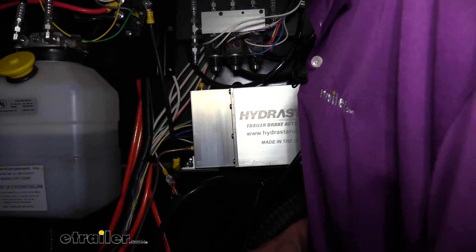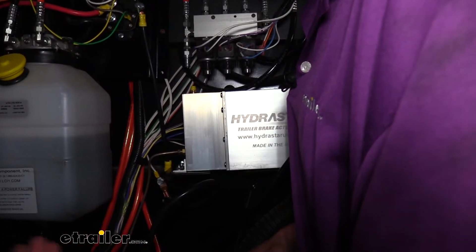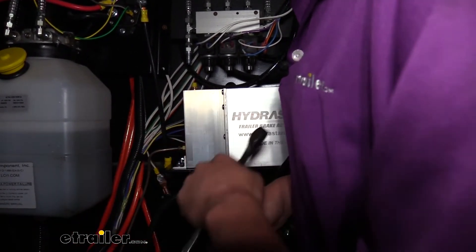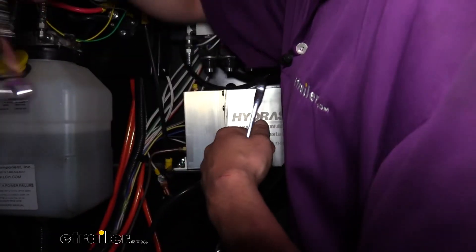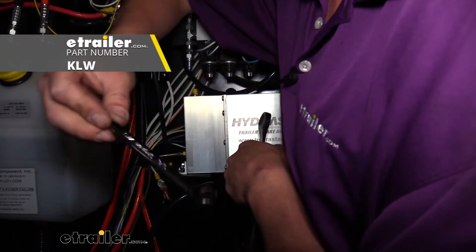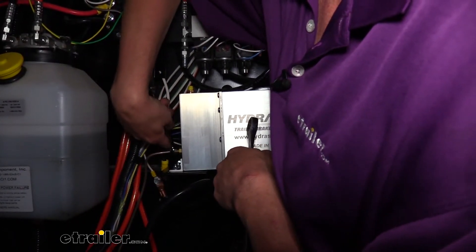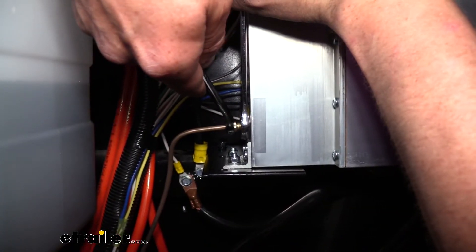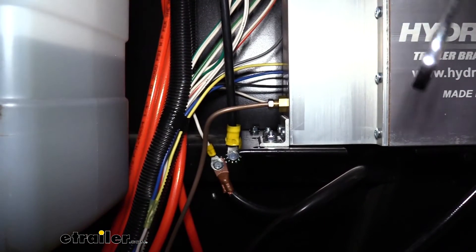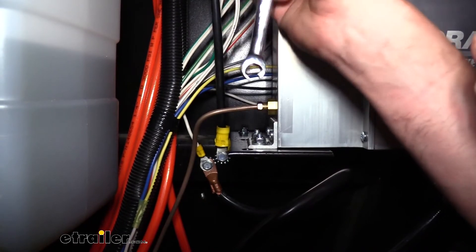We'll begin our line installation by getting our lines run from our actuator to the back. You'll receive multiple lines in this kit and this is going to be the longest one, so you're going to want to get it uncoiled and it's going to attach to your actuator here. I'll show you where our end goal is and how to tighten it down. I highly recommend that you use a line wrench when tightening these down — all the ends on our lines are going to use a 3/8 inch size. A line wrench has increased surface area so you don't strip it out; you can get it tighter without causing any damage. Whenever you're tightening it down, make sure you're holding the other side. Once you get it nice and snug they're good to go. We'll check for leaks at the end and snug them down more if needed, but in most cases a line wrench gets it nice and tight with no issues.